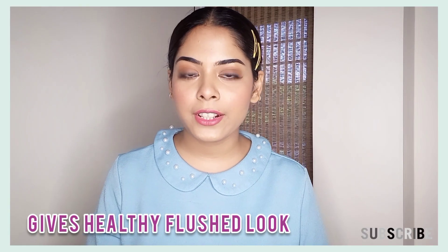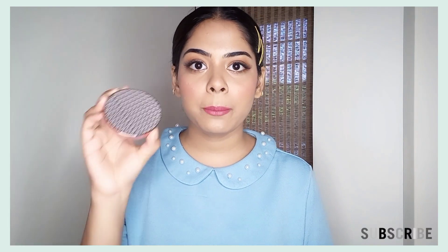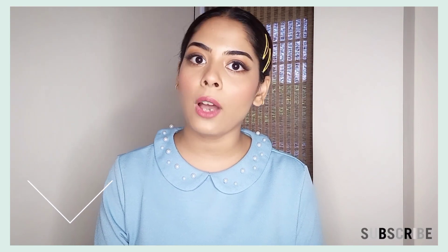So guys, you can definitely try this product. If you are looking for a good blush, you will definitely want to try it. It's the best blush I have ever used — it's from K-beauty in the shade Sweet Salmon. I will mention it in the description box so you can check it.